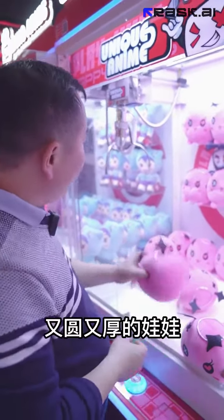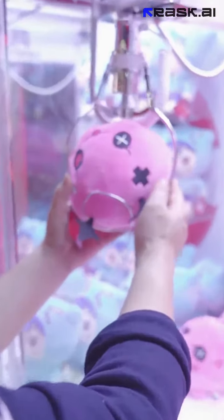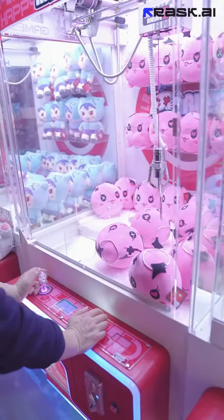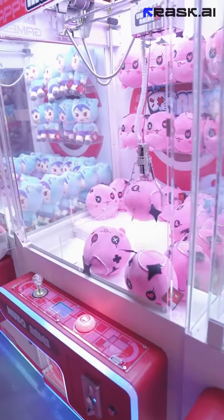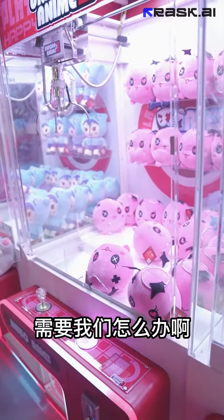It's kind of a round, thick doll — it's thicker than the claw, so it will be prone to a situation where the crane grabs it crooked after wobbling, which is very uncomfortable. This time we need to debug the crane.